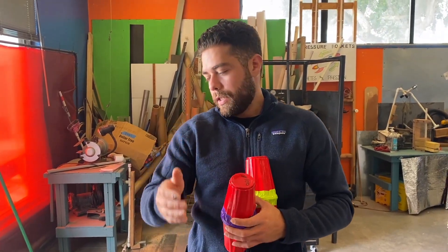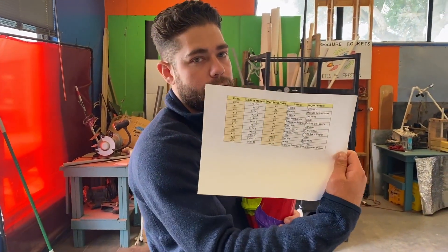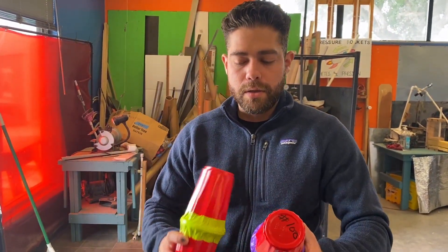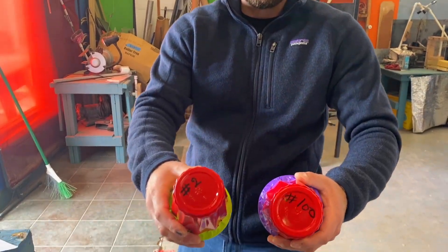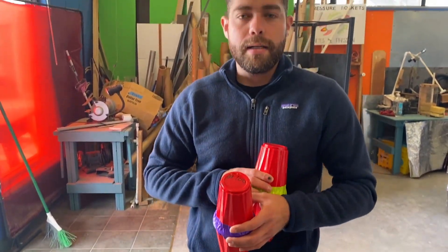Only the teacher is going to know what the matching pairs are because they're going to have these answer keys. The cups are numbered so it'll be easy for you to identify the same ingredients. The rest of the information is going to be passed on the packets and on the teacher worksheets.